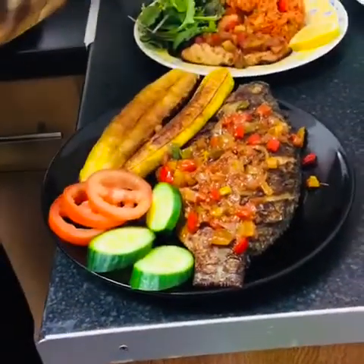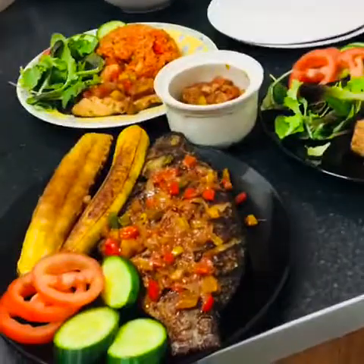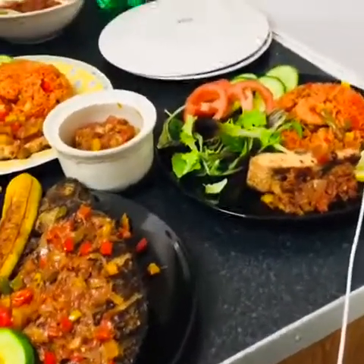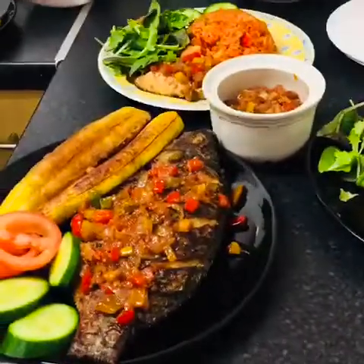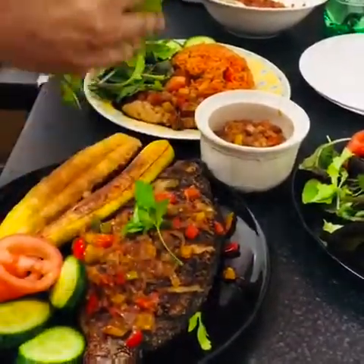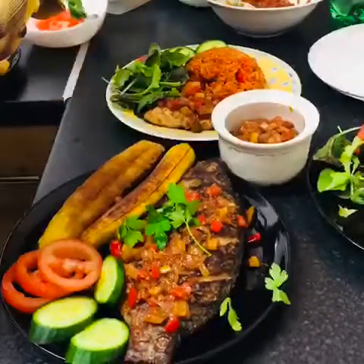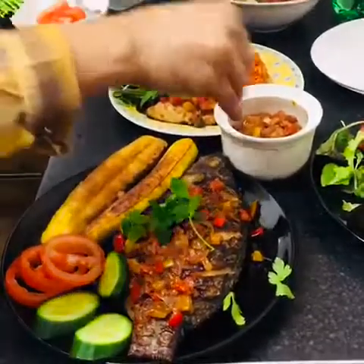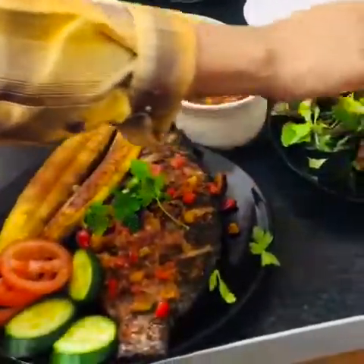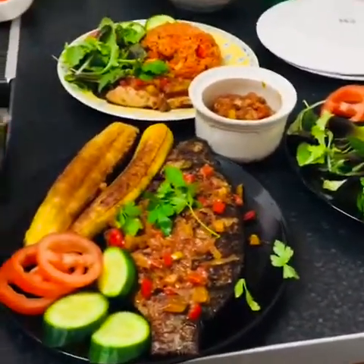So this one is the onion sauce for the fish. And this is my food. Oh my god, I forgot something! Chef, I forgot something — sorry guys — that fish is not complete, just a minute. Okay, salad for my fish — oh my day, I forgot it!